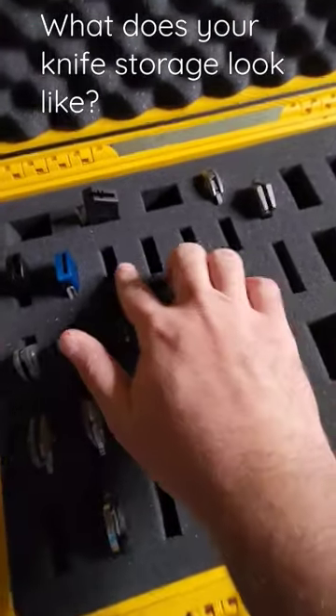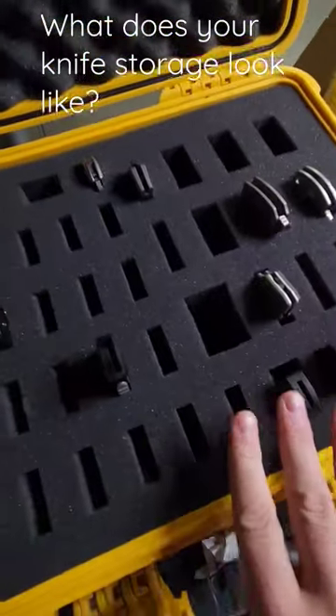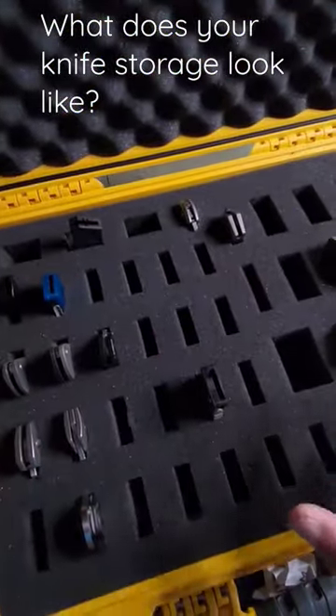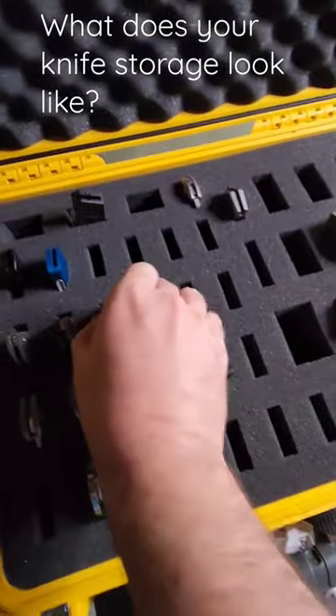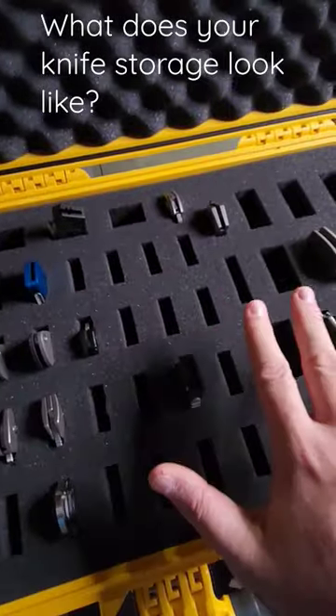You can see here I've got different slots cut out — skinny ones, fat ones, square ones, all across the board. Really like this system, works really well. Display is not all that great as you can't really see the knife necessarily, but you get used to looking at the tops.